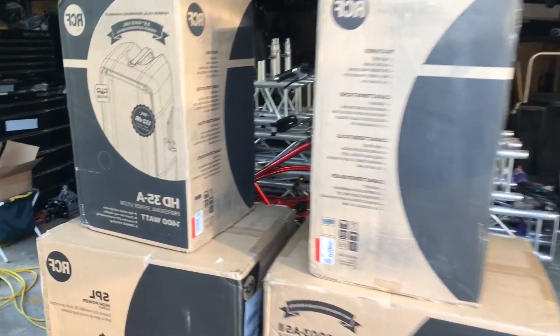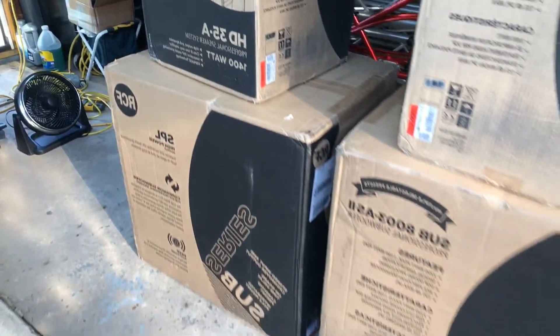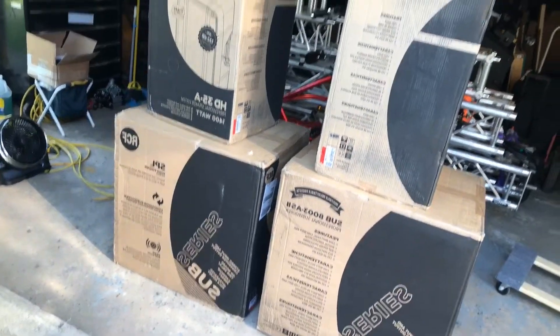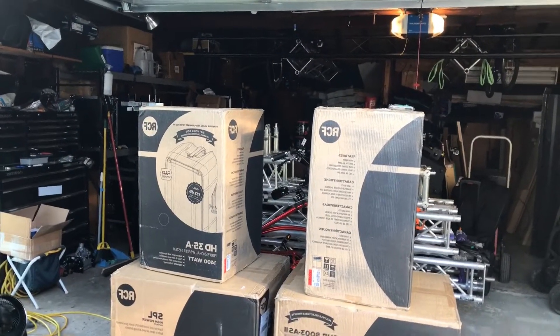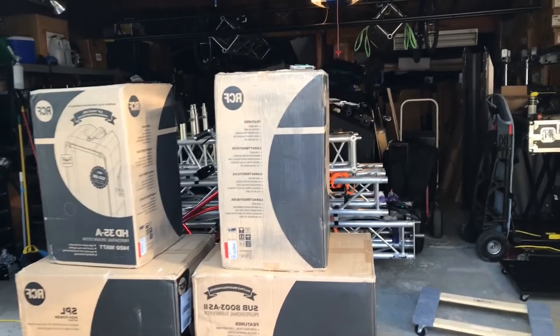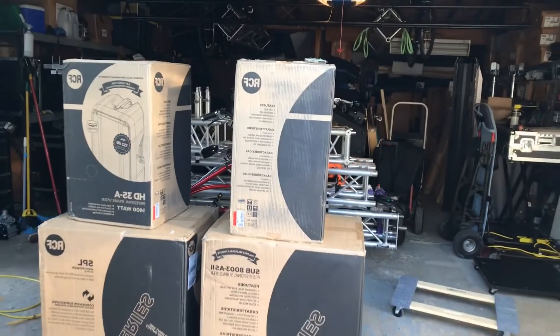I ended up investing in the RCF HD 35A's and the Sub 8003's. I'm getting ready to do a product unboxing and review. I'm gonna fire them up just to get an idea of what they look like and what they sound like, and demo them a little bit.